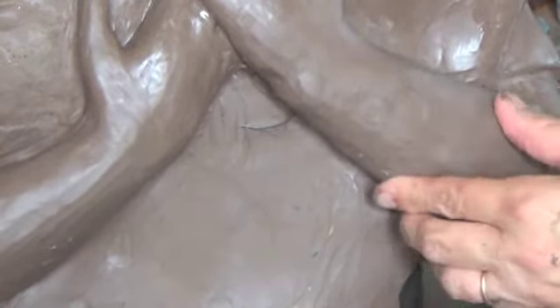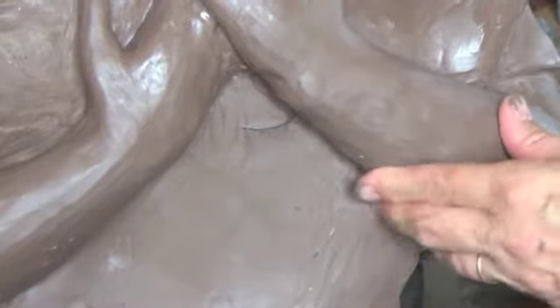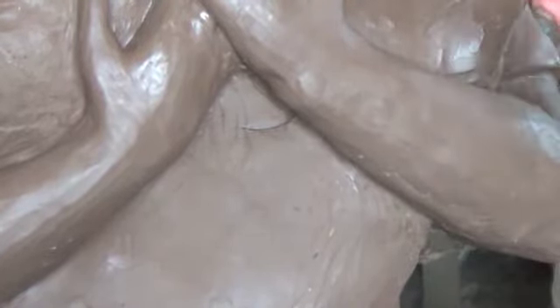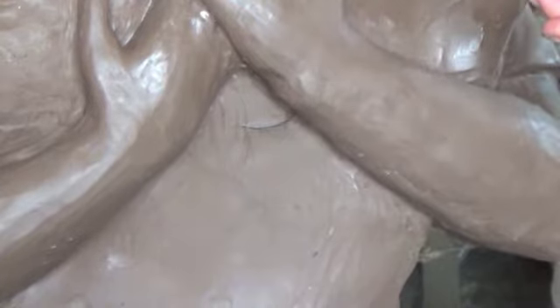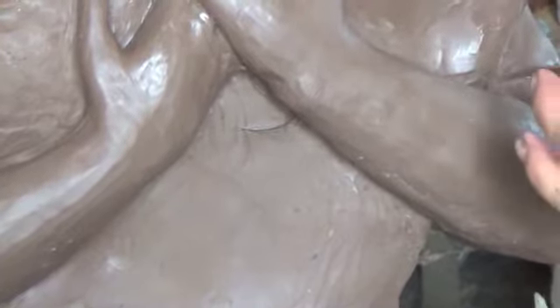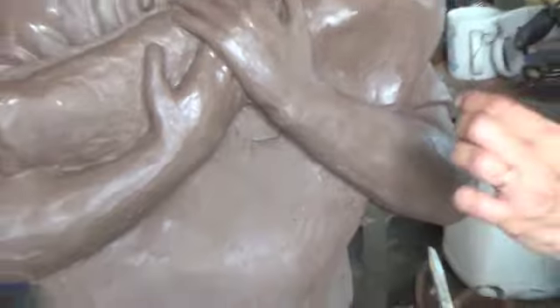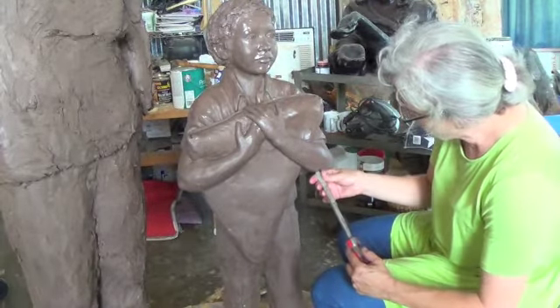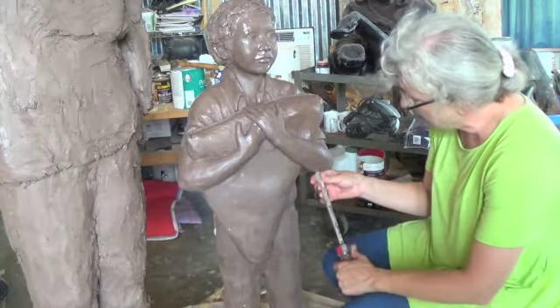The man will probably weigh 250 to 300 pounds, and the boy will probably weigh about 75 or 80 pounds. Bronze is hollow — it's really about an eighth of an inch thick, maybe a little bit more than that.